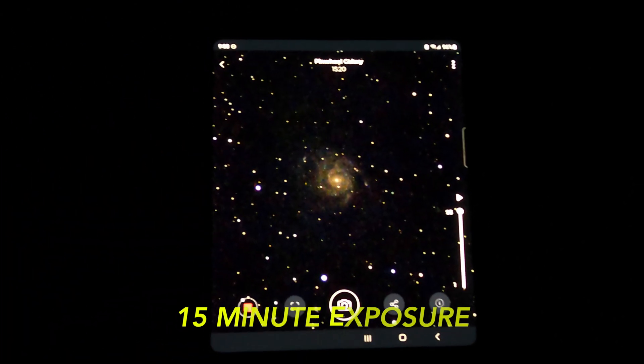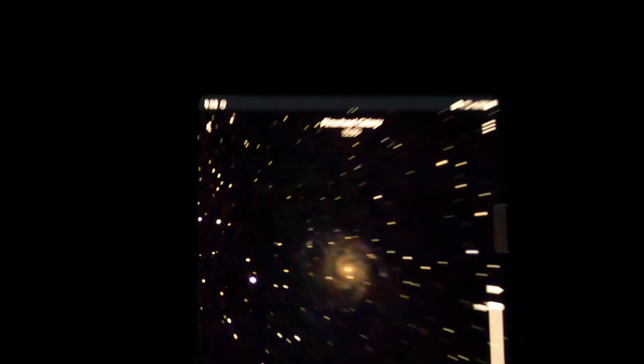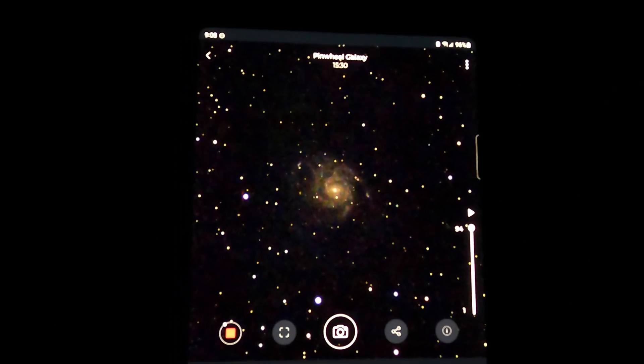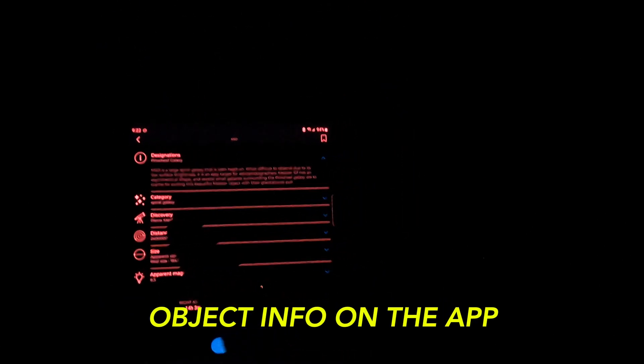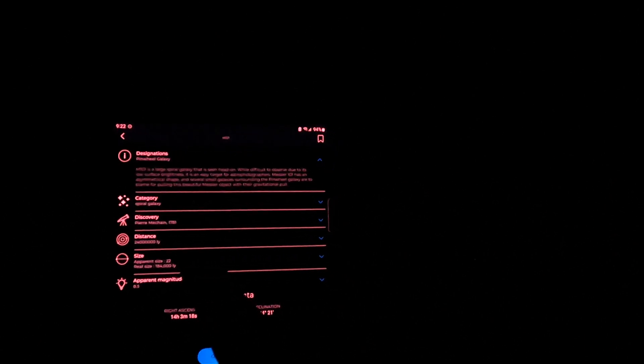Let's check in on the Pinwheel Galaxy with the Vespera closing in. We are now around 15 minutes 30 seconds — halfway through the full capture. The app also shows you information about the Pinwheel Galaxy, including who discovered it: Pierre Marchand in 1781. It tells you how many light years away it is and its size — absolutely incredible.